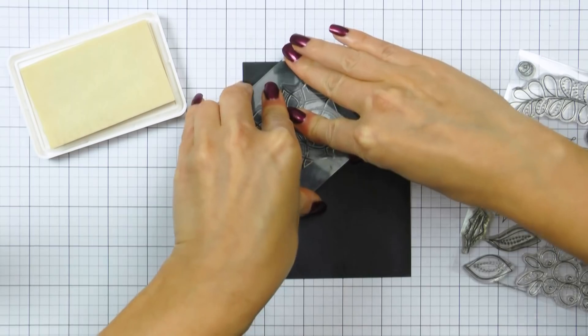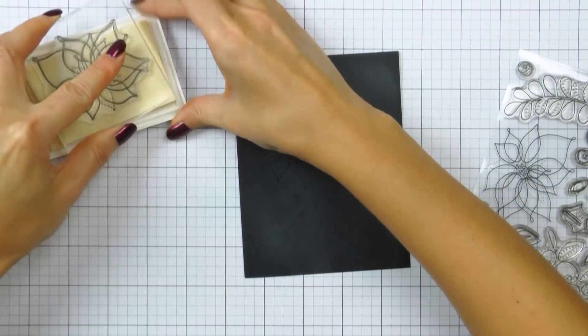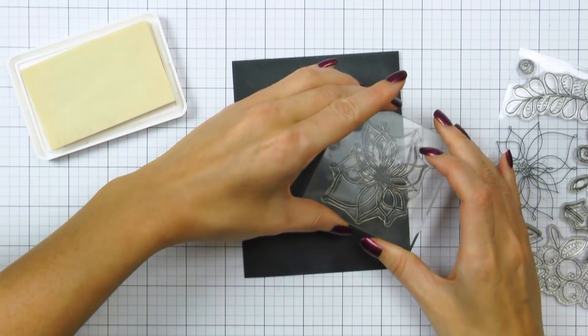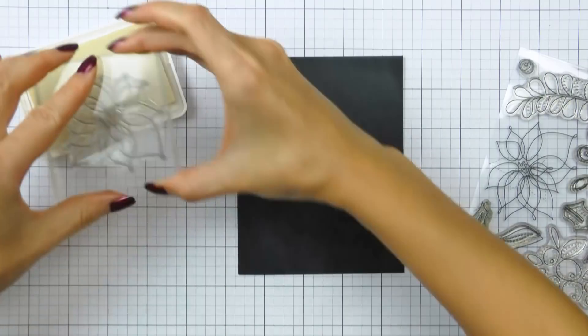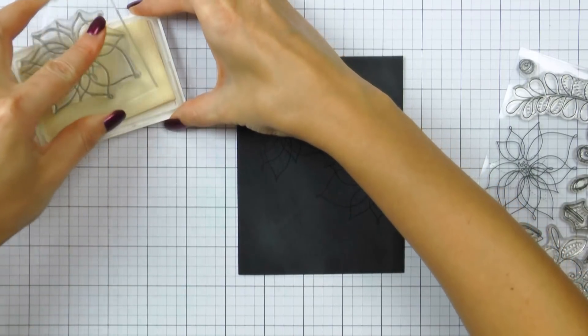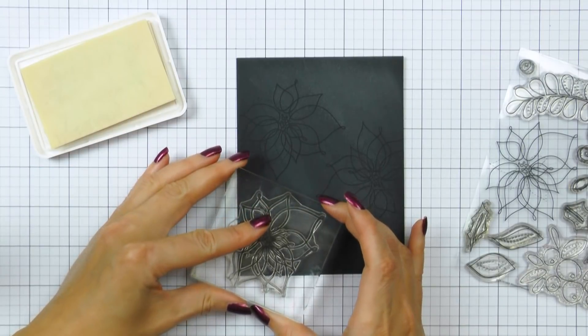I started working on my card by prepping my black cardstock panel — this is cut to 4¼ by 5.5 inches — with an anti-static powder tool. I plan to do a lot of heat embossing here, so using an anti-static powder tool is essential to maintain the background as neat as possible.